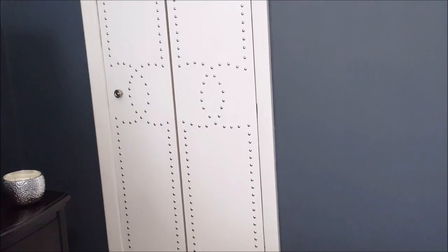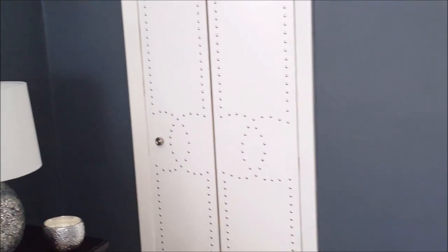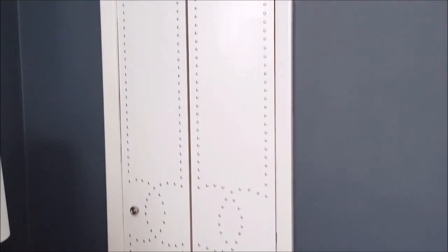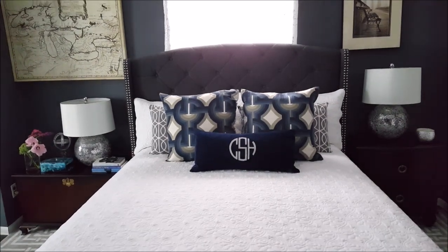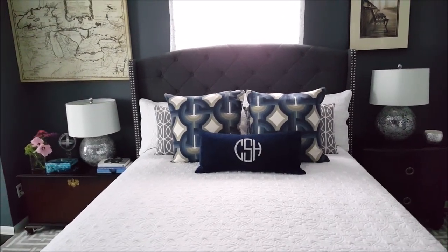It's during this process that I realized that one door was an inch larger — wider — than the other. Here she is, guys, this is the finished product. I had to do some adjustments because of the one-inch larger door, but I think it turned out well. I used 16 packs of the 25-pack upholstery nails.